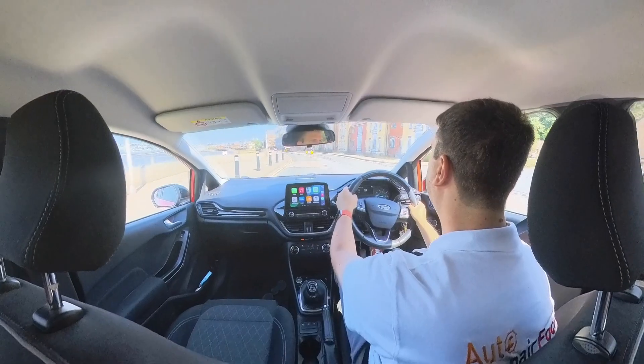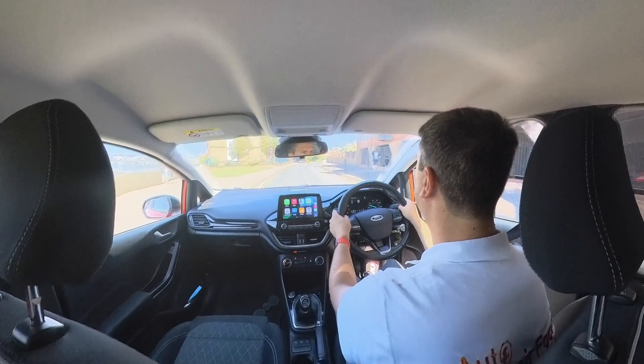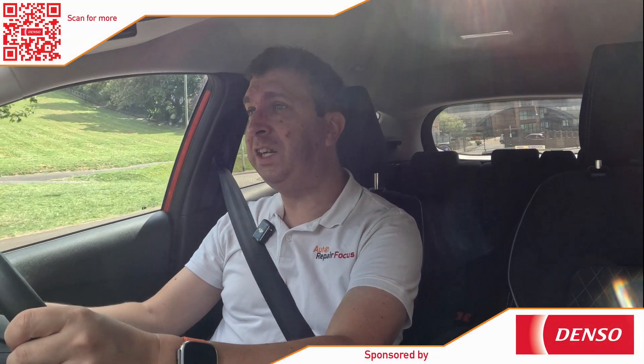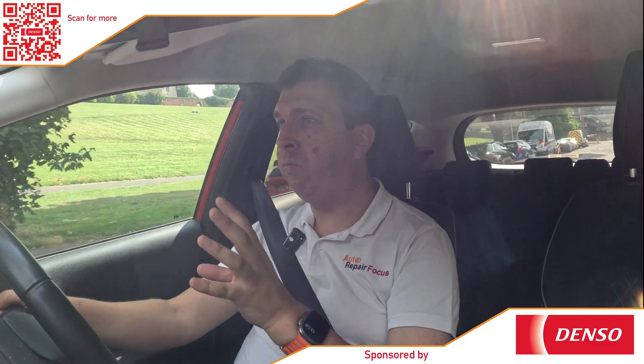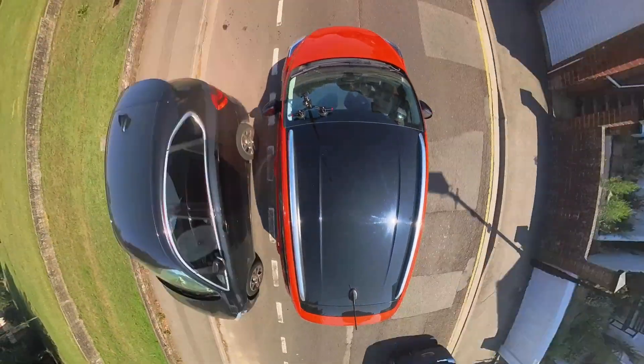Driving a modern car, I'm surrounded by electronic systems — I've got my infotainment screen with Apple CarPlay, auto start-stop, air conditioning, ADAS all integrated into the vehicle, a digital dashboard, and dozens of ECUs controlling different vehicle systems. I put my foot on the accelerator and rather than a cable connecting to the engine, it's actually an ECU detecting the amount of pressure I'm putting through the pedal. Vehicle electronics has really grown over the last few years as cars have become more technologically advanced.